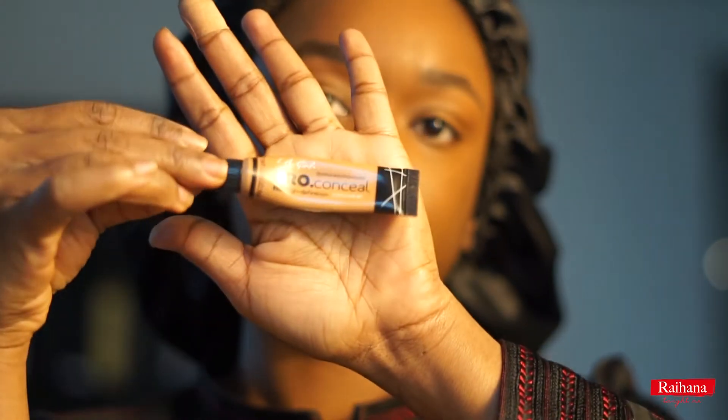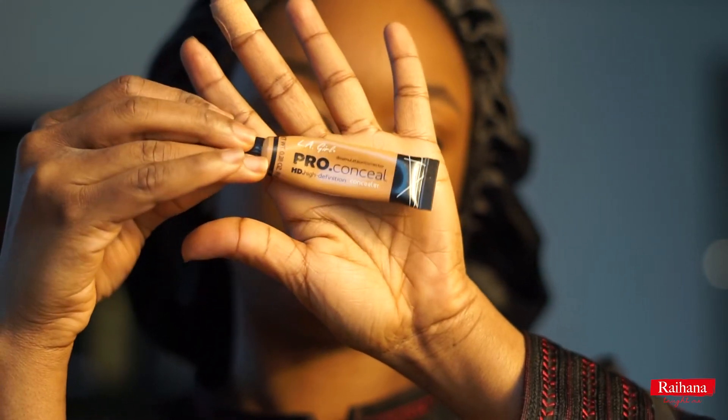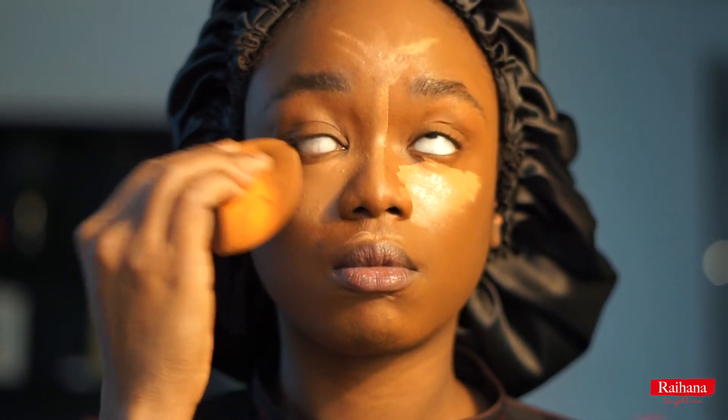Now I'm using my LA Girl Pro Concealer to just conceal the places on my face.